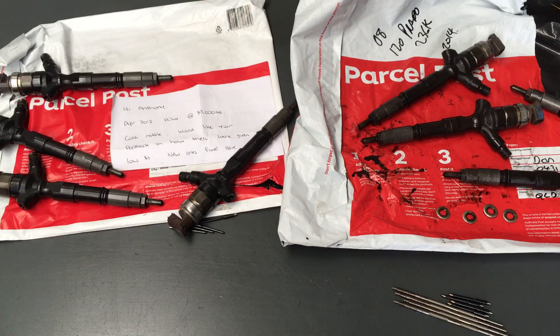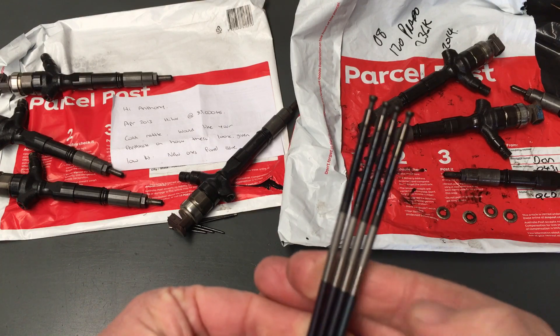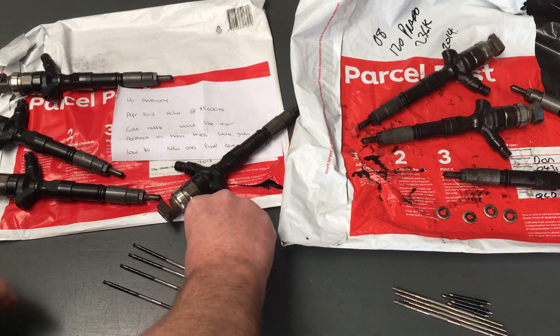I'll try and talk people out of injectors sometimes, but I don't want to be the guy that says 'she'll be right' and then something happens. I have talked people out of it - hope I didn't make a mistake there. But we haven't got a crystal ball, we do the best we can. Here's those command pistons - they just look awesome, that's generally how they look. They're just an awesome bit of kit, very happy with those.